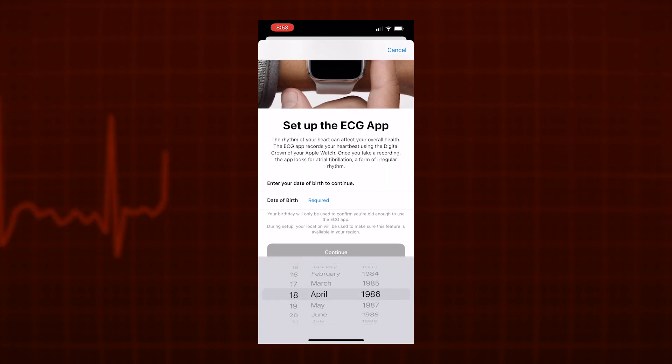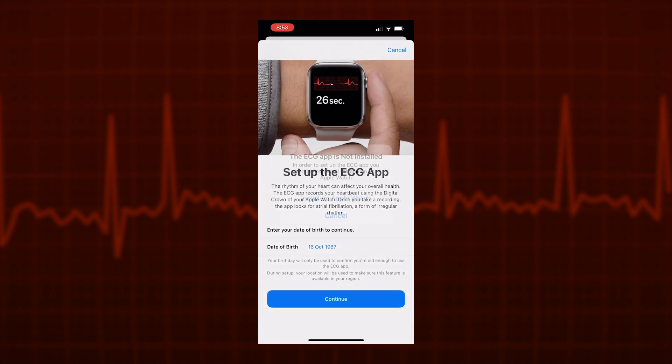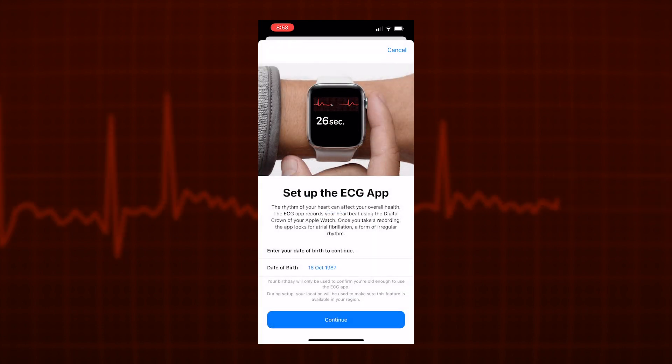Fill in your date of birth and tap Continue. As you can see here, for me it said the ECG app was not installed on my watch. So if this is the same for you, choose Install on Apple Watch, and while that happens, we can continue to set up on the phone.